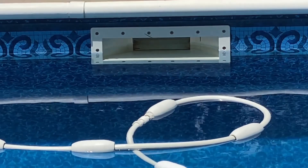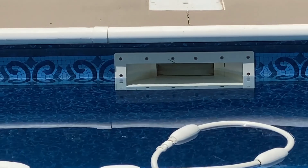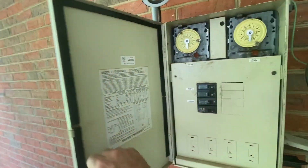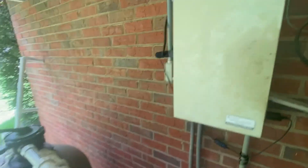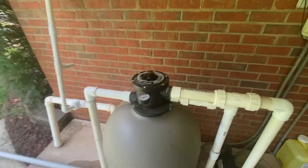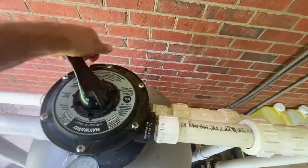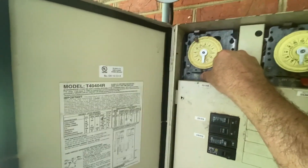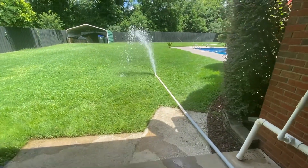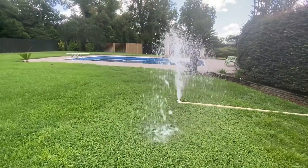My water level is exactly where I want it to be. I'm fixing to cut off that backwash. Now I'm going to move the selector to rinse and activate the pump again. I usually run the rinse for about 30 seconds to a minute.